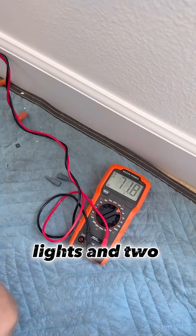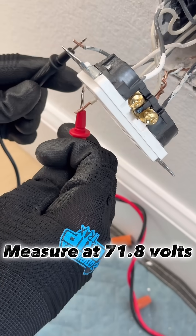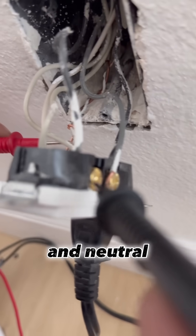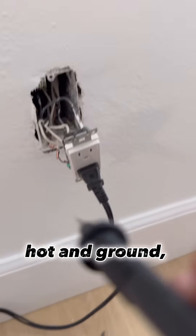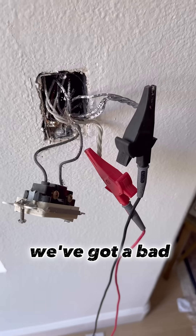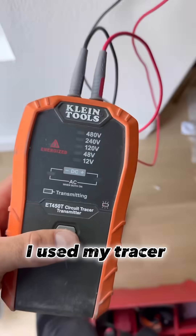Customer reported lights and two outlets not working. We measured 71.8 volts between hot and neutral, but had 122 volts between hot and ground, which is normal. That means we've got a bad neutral connection. I used my tracer to see where the cable was coming from.